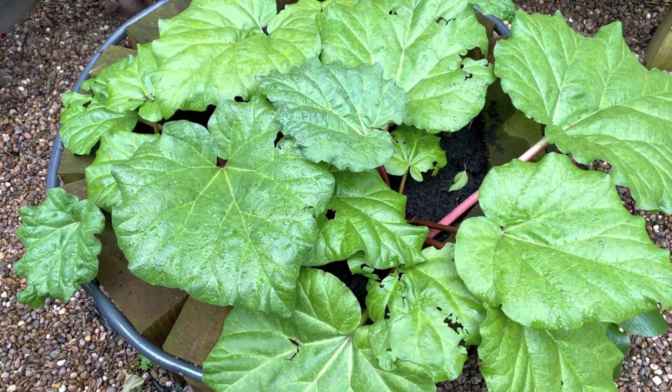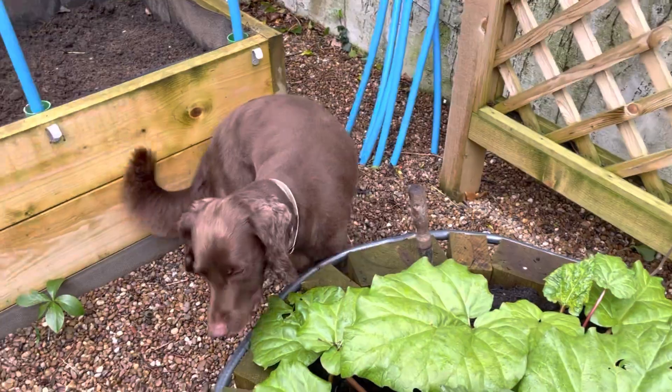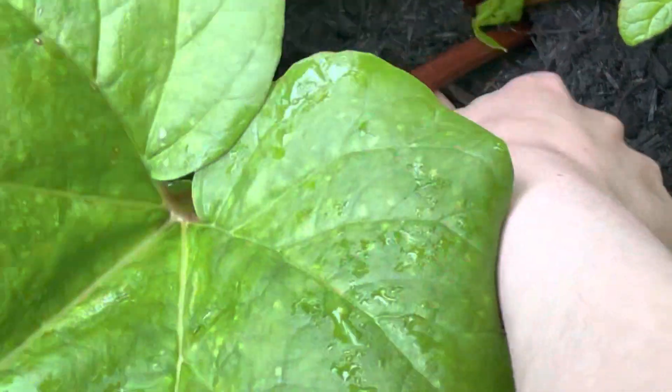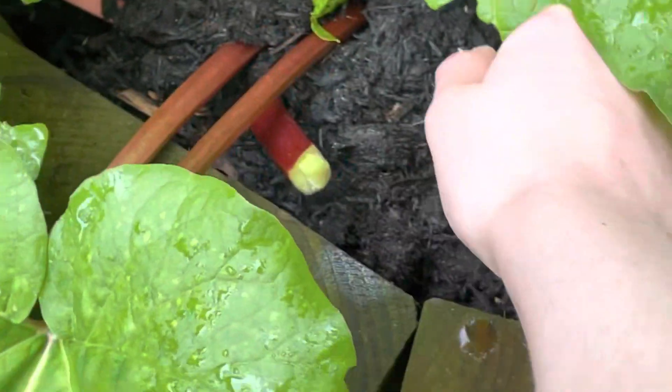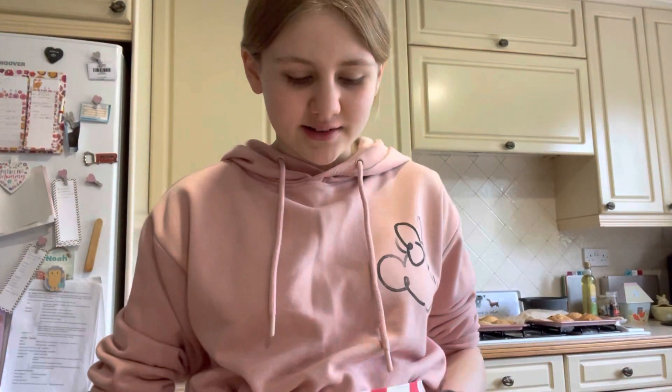Okay, they're still cooking. I'm going to take you outside to pick some rhubarb. Here's our little rhubarb patch — let's pick some. Cooper, stop eating stuff! Oh dear, I didn't pull that from the root, but it ended up being successful in the end. I find cutting rhubarb really satisfying.